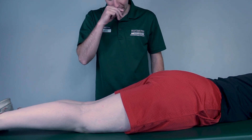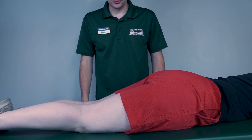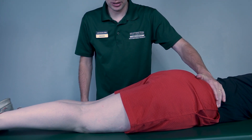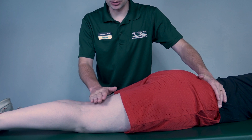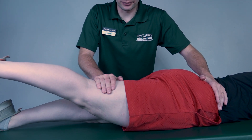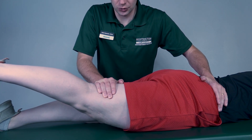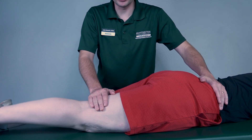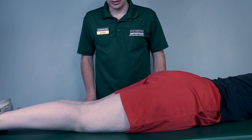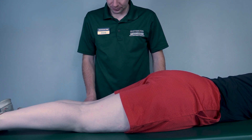Now to test for a four or a five, I will stabilize up at the hip and then add resistance just proximal to the knee. Bring that up again, about halfway — I have resistance — three, two, one, bring it back down. Keep in mind these are big muscles, so I'm going to put quite a bit of resistance on them.